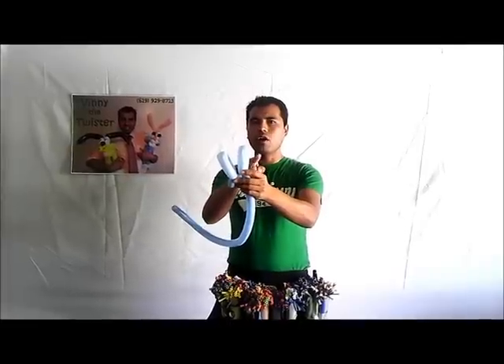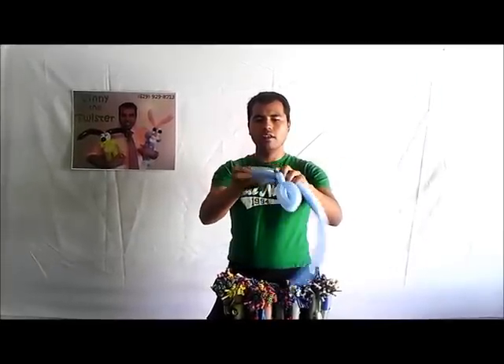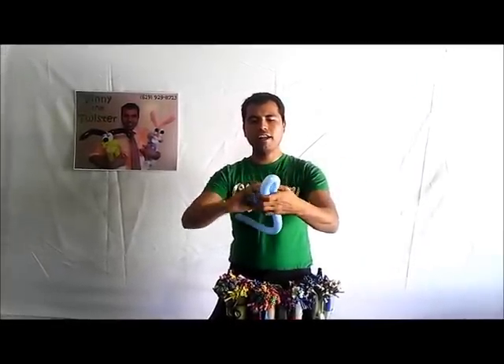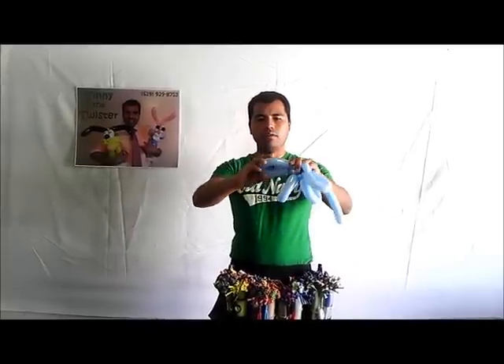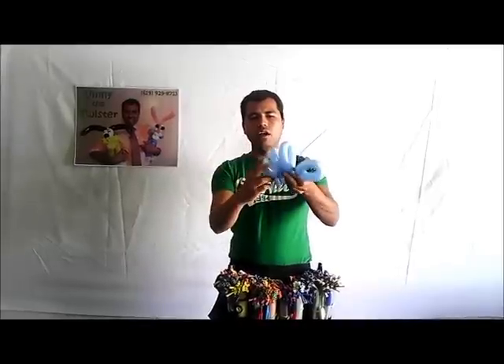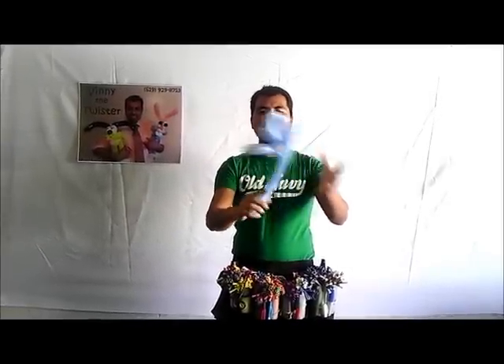We're going to make four loops total — one, two, three, four. Then finish with a small bubble at the end, and leave it like that on the side.